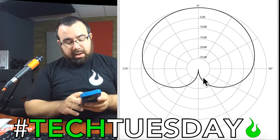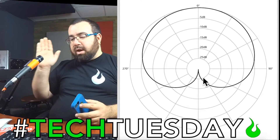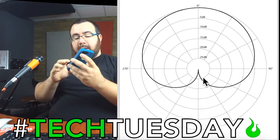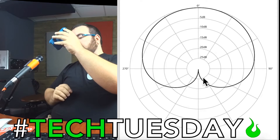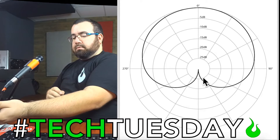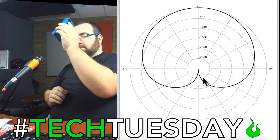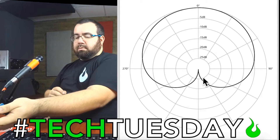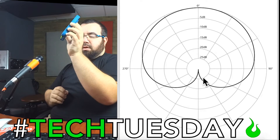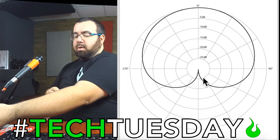Just to demonstrate this for you, I've got some pink noise that I'm going to display on my phone, and I'm just going to rotate it around the microphone, and you'll hear how the noise comes and goes depending on where I'm positioned. So — front, 45 degrees, 90 degrees, 120 degrees, 180 degrees.